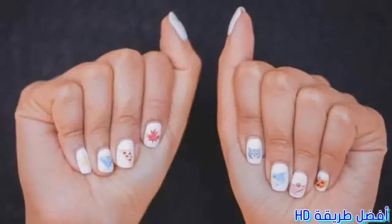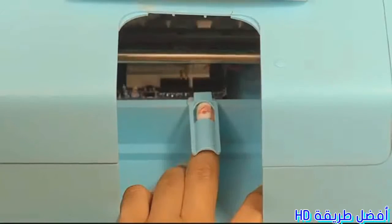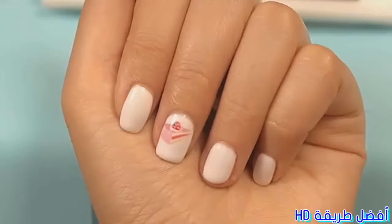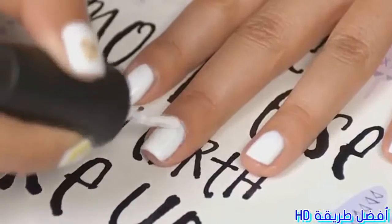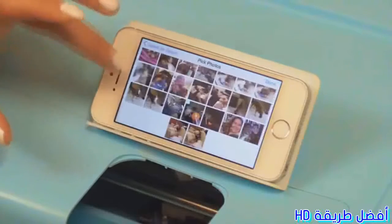We invented the Nail Bot. The Nail Bot uses your phone to print art directly onto your nail, and it's instant. First, prep your nail, then open the Prima Donna app on your smartphone. You can choose pictures from your camera roll or our preloaded gallery.